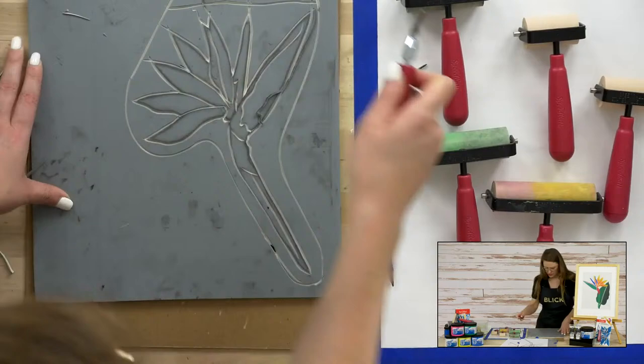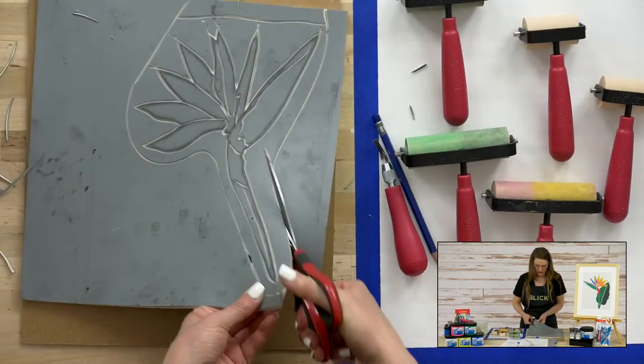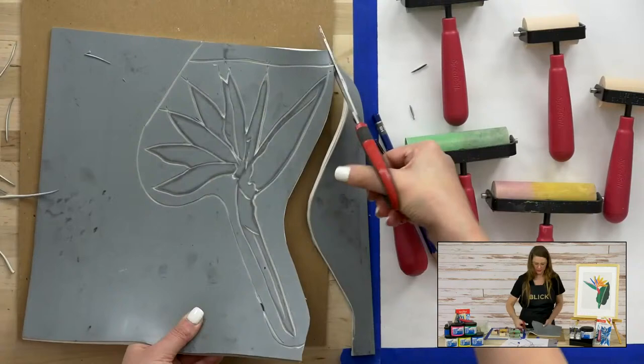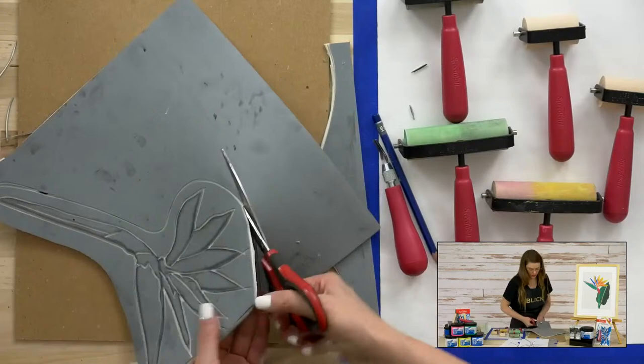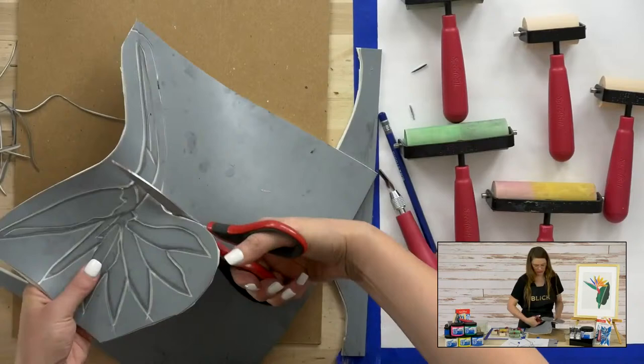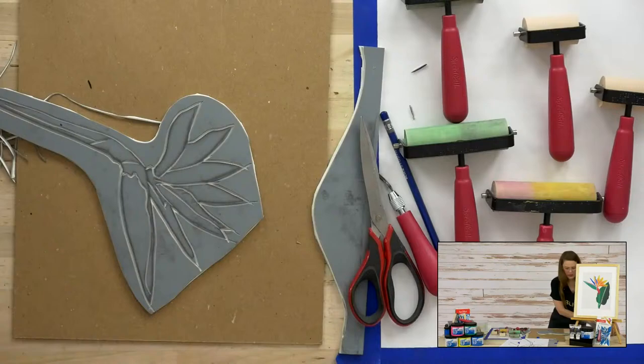Now let's cut away our piece so that it's a little bit easier to deal with for our next step. This is just a regular pair of scissors, but we made that little gouge and it makes it 100 times easier to cut through the material. You want to save this leftover for all of your other block print ideas so you don't have to throw it away — it's still good.